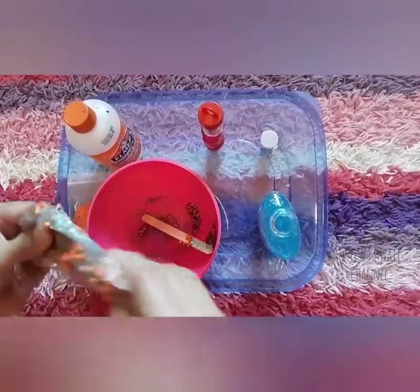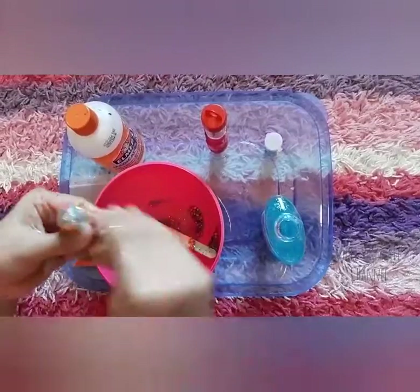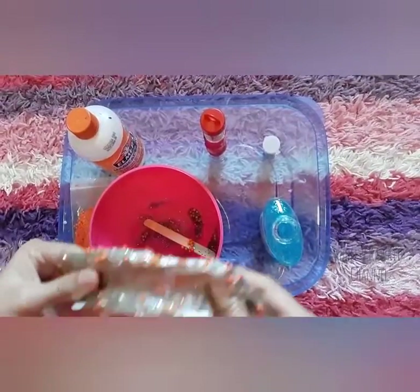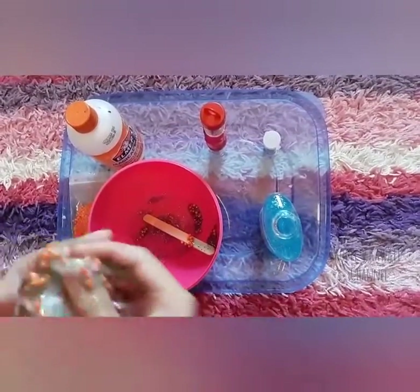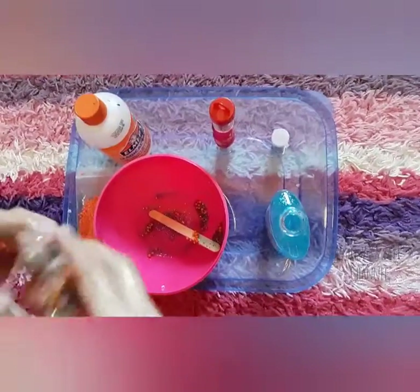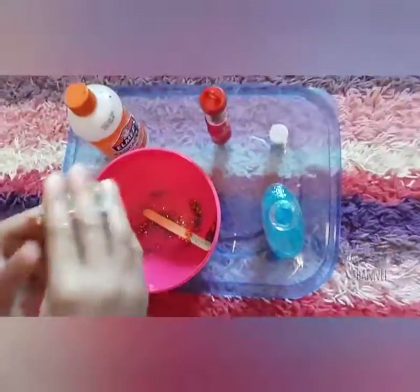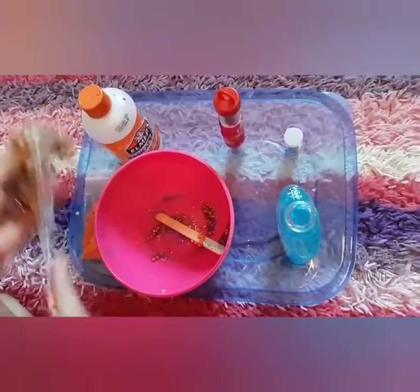This isn't my first time I've made slime — I've made slime lots of times. It looks like it's turning green because it's like blue plus the orange foam beads, it makes this a green color. But you can add food coloring to it.